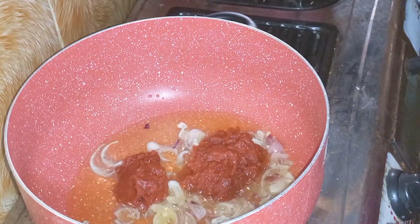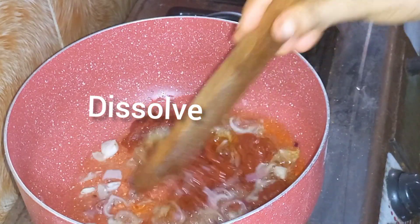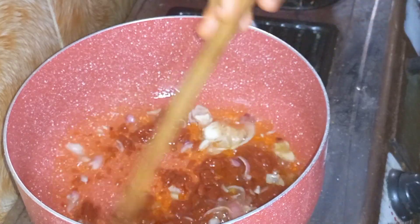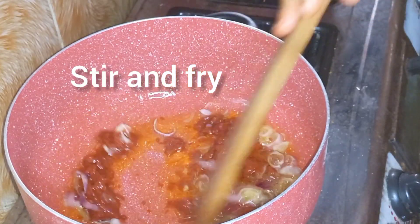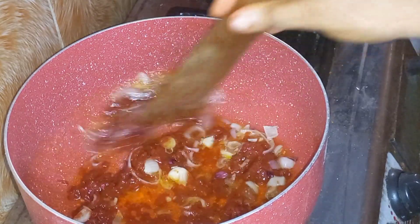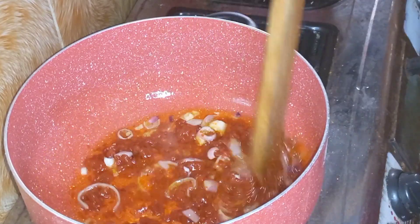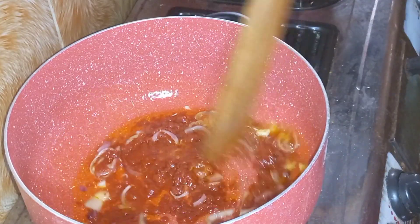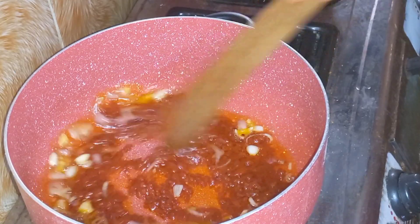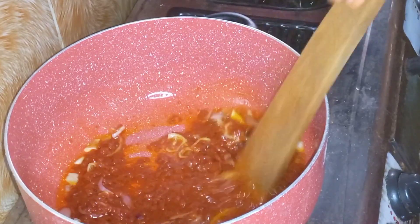Now I'm going to start dissolving the tomato paste into smaller bits. It's very important that you dissolve it — you don't want it caked. Allow it to fry. Notice the color right now: it's very red, which is a sign that your tomato paste is not ready yet.